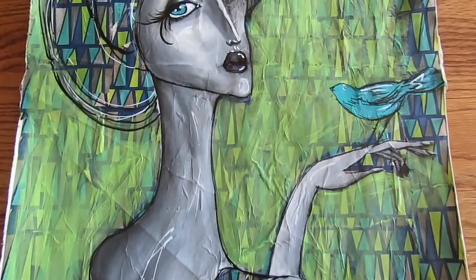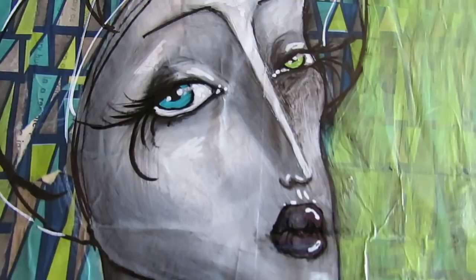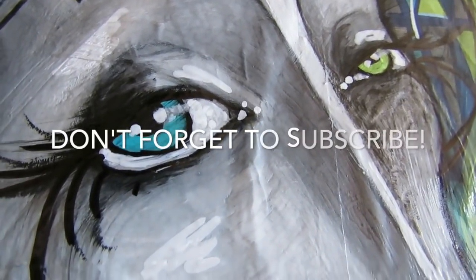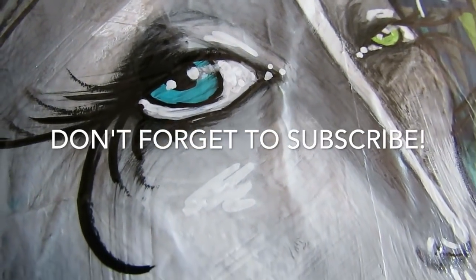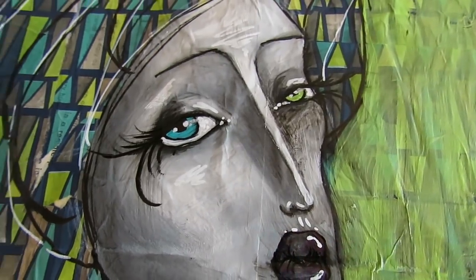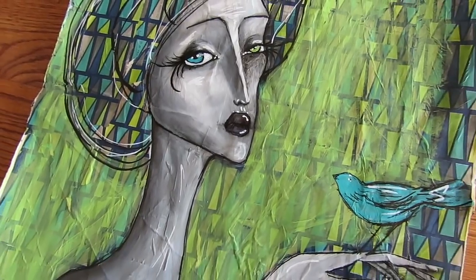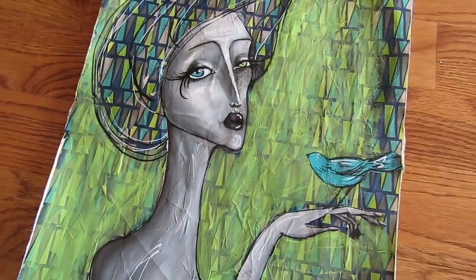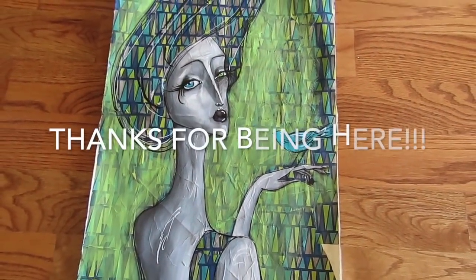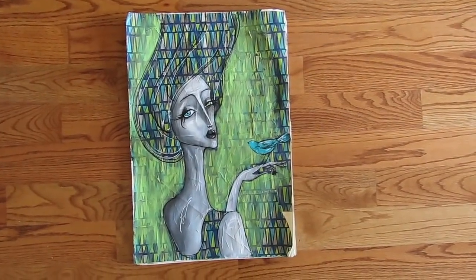If you want more free tutorials you can join me on YouTube or awesomeartschool.com. If you have any questions please pop them in the comment section — I'm happy to answer. Don't forget to subscribe; I have free tutorials every single week. Join me on Facebook too at Awesome Art School with Karen Campbell. Thanks for watching — I love you guys, bye!